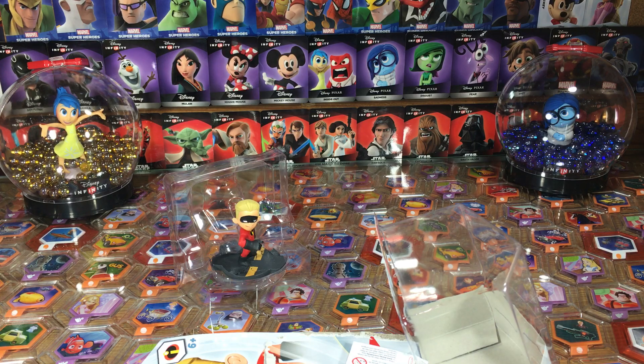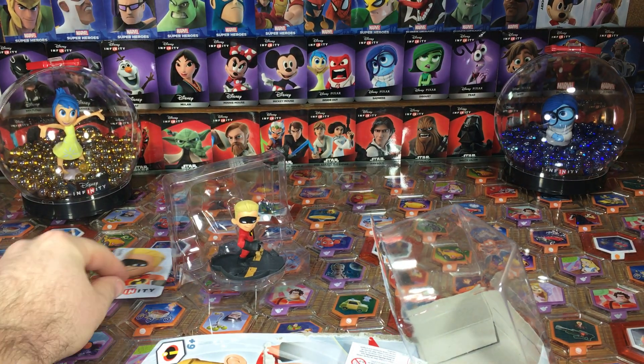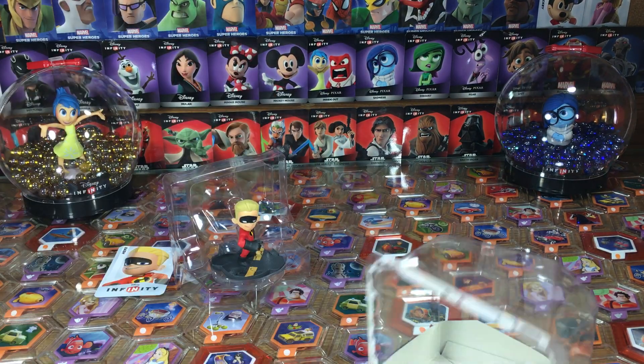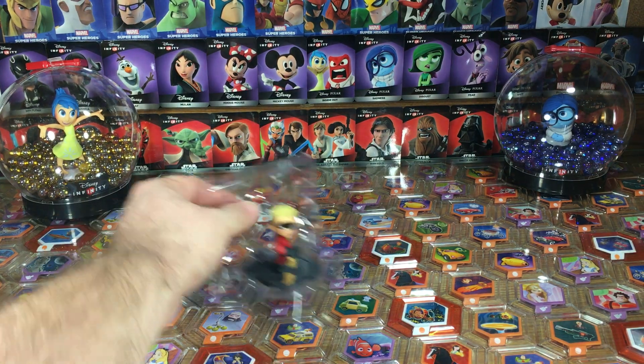Here's the web code card. Look at the back there. Of course, if you visit us every week at DisneyInfinityCodes.com, we give away all the web codes from our unboxing videos — a new giveaway every week.